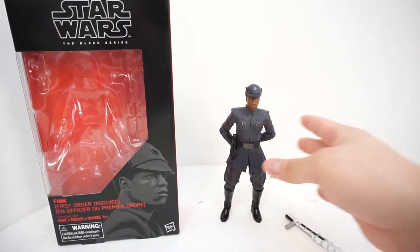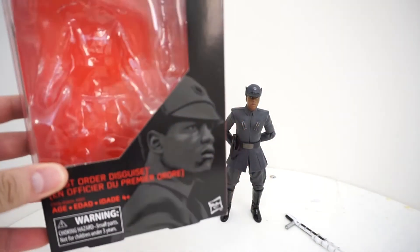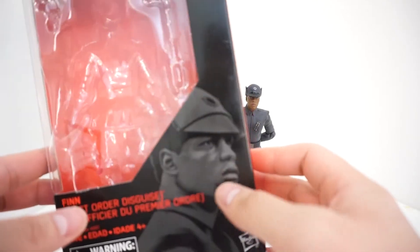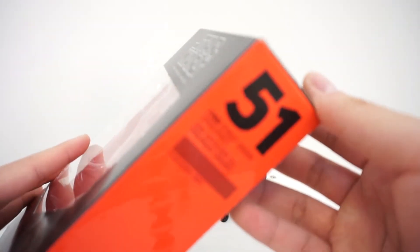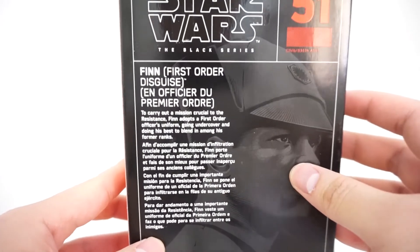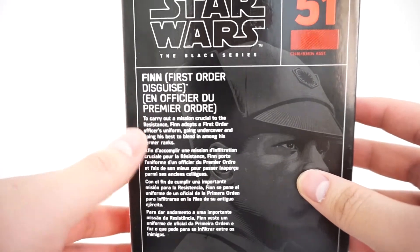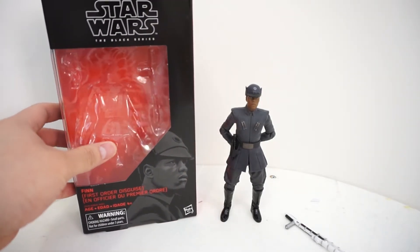The packaging is your standard Black Series packaging. Very cool looking illustration here of Finn — John Boyega — in his First Order disguise. He is number 51 in the line. On the back it reads: 'To carry out a mission crucial to the Resistance, Finn adopts a First Order officer's uniform.' And we all know what happens next if you've seen The Last Jedi.